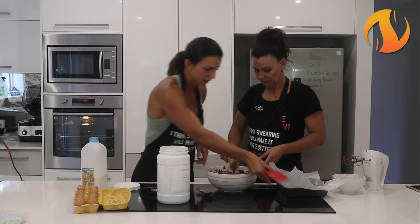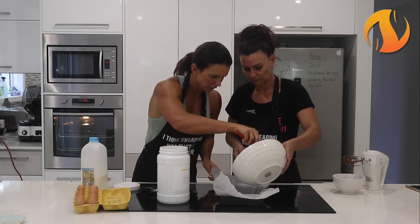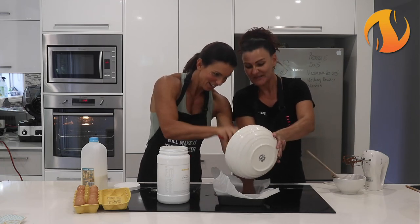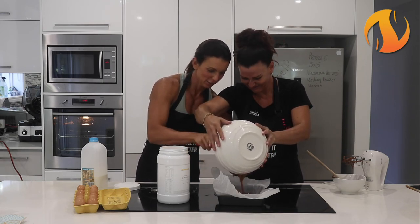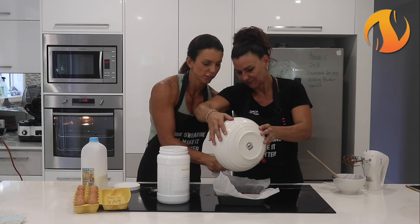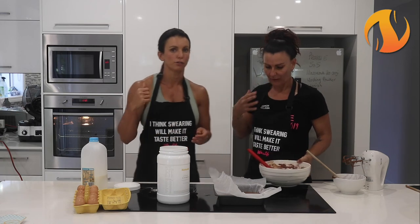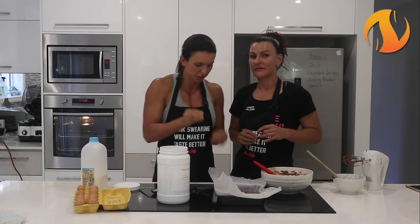So now we're going to pour it into this tin - here, you hold it up and I'll use the spatula. Just going to scrape it all in. Lucky we had our good spatula - Nikki watched us for however many episodes like, God, you guys need a bloody spatula. So then you're going to whack it in the oven for about 18 minutes, and then you want to get it out and let it completely cool before you cut it - and it'll be nice and dense and just delicious. I'm just going to pop that in there.